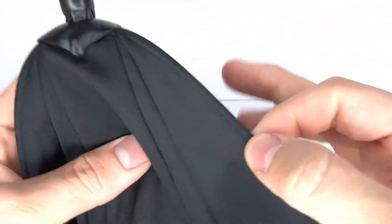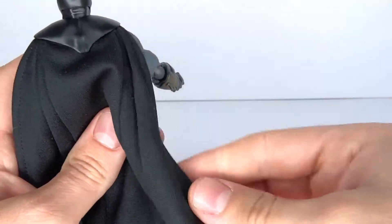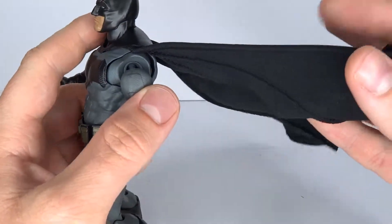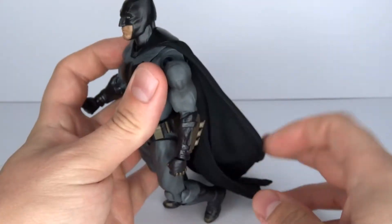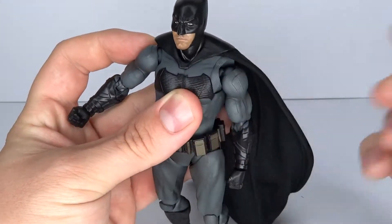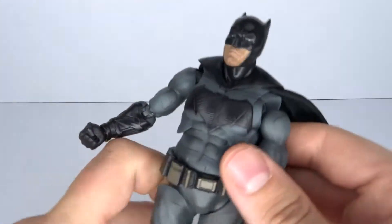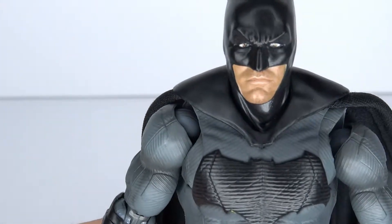The cowl is not super bendable because apparently they don't have a wire in it — it just has a plastic thing inside. It does bend, but if you really want a crazy battle pose where it's flowing in the wind, going up and down, you can't do that. You can still bend it at the bottom and maybe drape it over his shoulder a little bit. The cape is okay — it could be better, but it's not the worst. And I feel like that's just the course for this review.